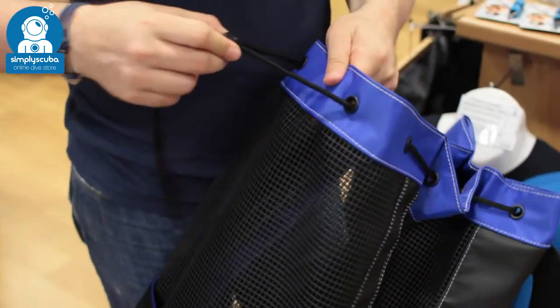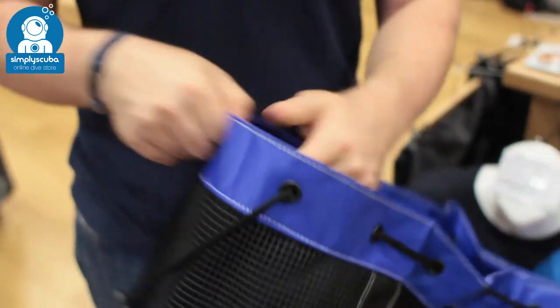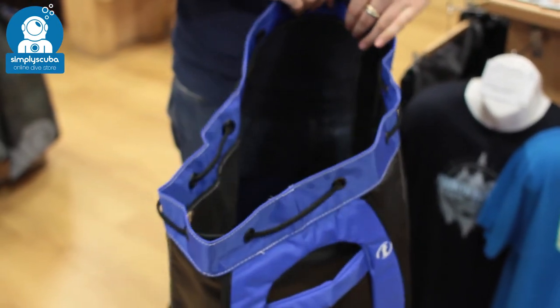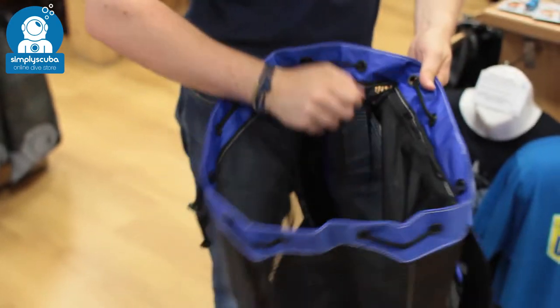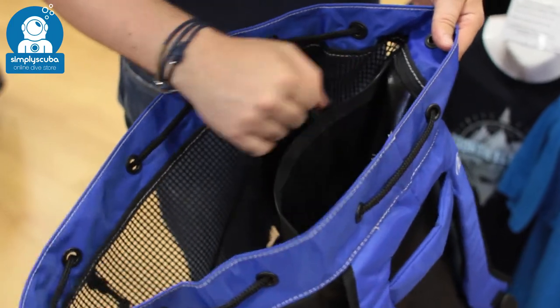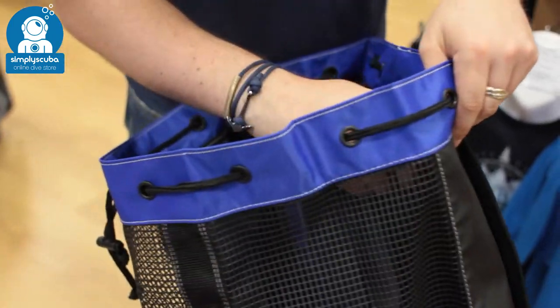There's plenty of space inside. You've got a drawstring top just to hold everything together, and a huge open space on the inside. It's nice and long so you can get your fins in there — plenty of space for a full-length wetsuit and all of your accessories. You also have on the back another zippered pocket just to separate more equipment and keep it all organised.